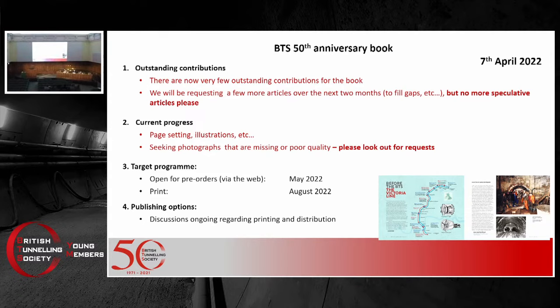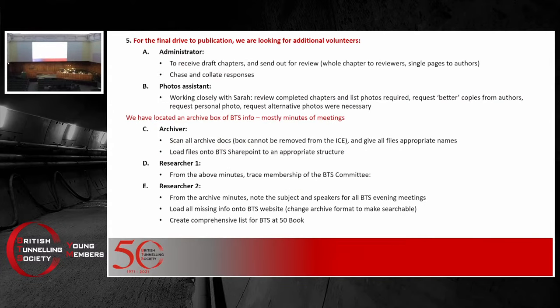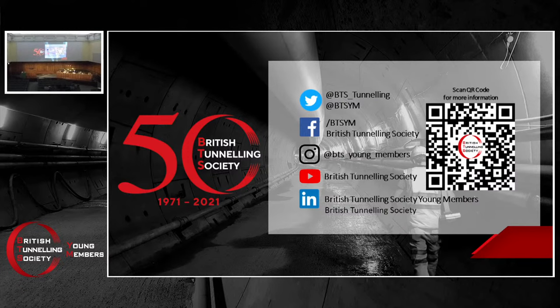On the 20th of May 2022, we are going to hold the BTS Young Members conference. Another announcement: this year the British Tunneling Society Design and Construction course will be held on the 4th to 8th of July at Warwick University, and booking is now open — visit the British Tunneling Society website for more. There is also ongoing work on the BTS 50th anniversary book. We are finalizing the page setting and illustrations — look out for requests seeking photographs or any other material. The target is to open for pre-orders in May, and the print will take place in August. Please do visit the BTS site if you'd like to volunteer. Keep an eye on our social media accounts — we are going to have several events, not only webinars or online lectures, but also socials and site visits. Thank you once again for attending, and thanks again to Shi for this excellent comprehensive presentation.